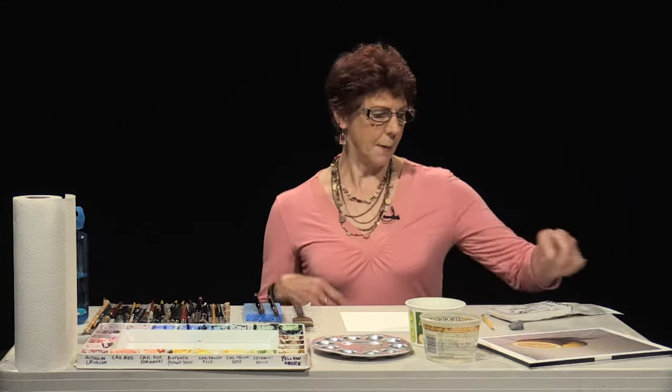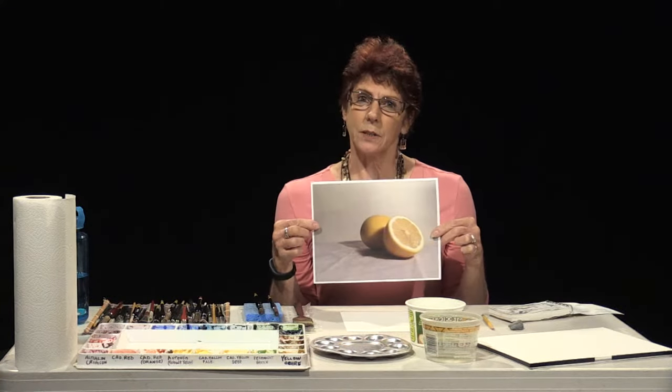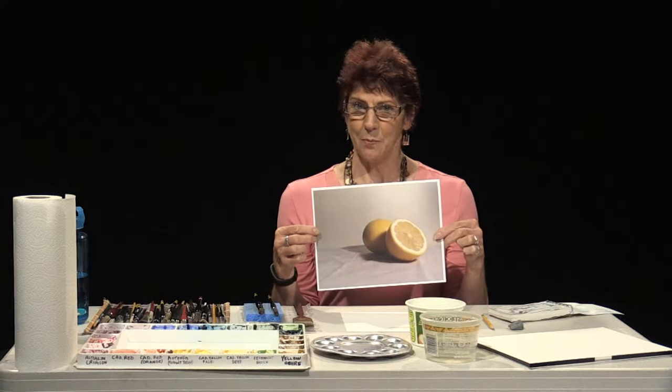Hi, my name is Christine Oliver. I've been painting watercolors for 19 years, and I'm going to demonstrate a very simple still life using a lemon. I will tell you the techniques that I will use, and a little bit about the paints, brushes, and paper.